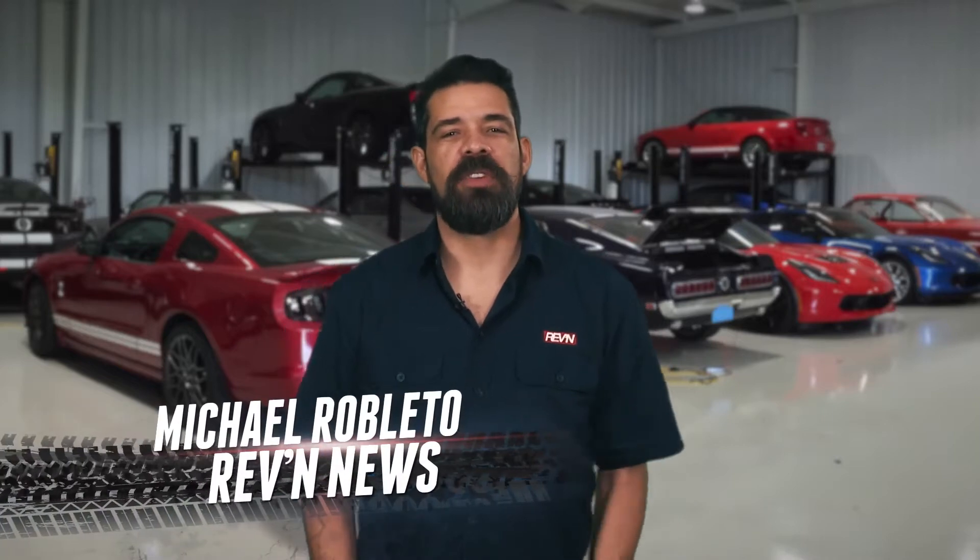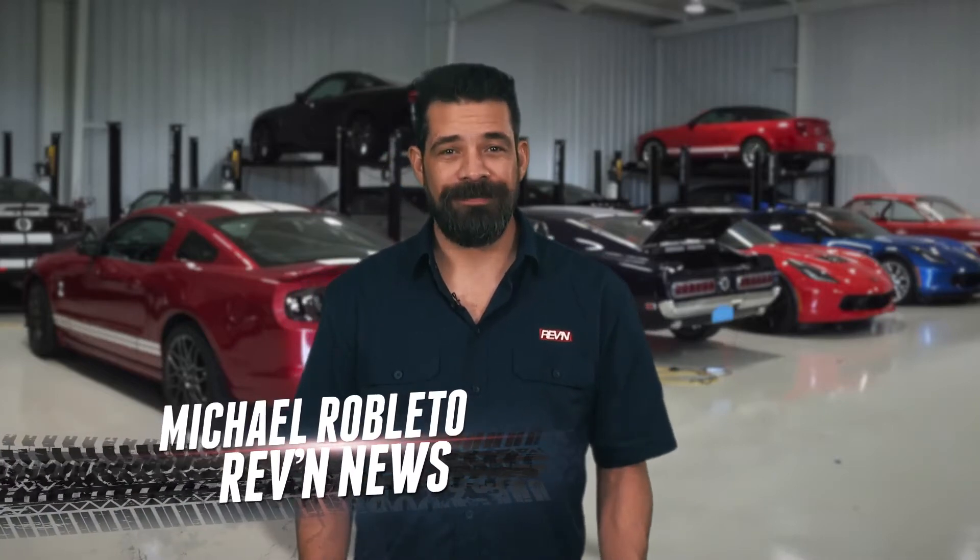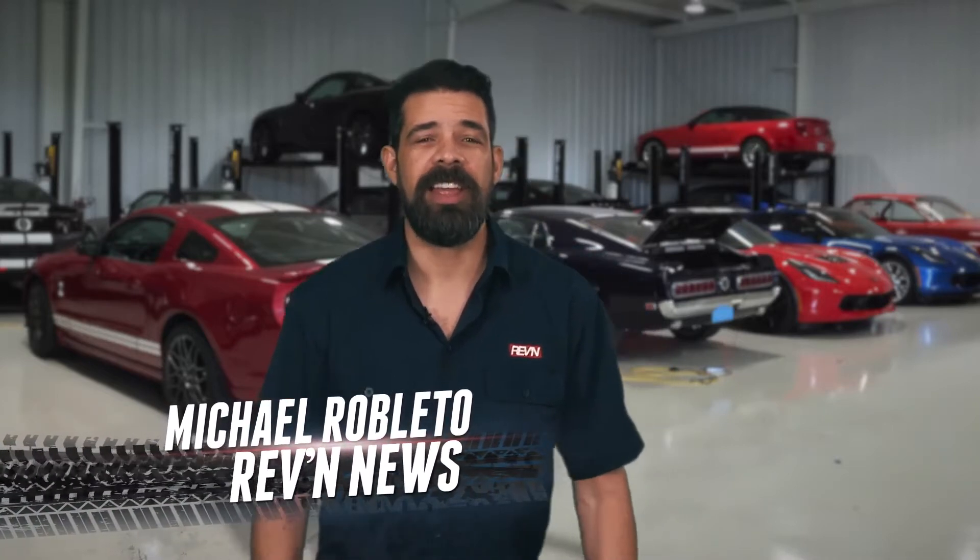The guys from Street Outlaws, Farm Truck and Asian, are known for the farm truck — we've all seen that thing — but they have a new ride, and Nitrous Express helped them get a little squeeze out of it. Check out this really cool air-cooled Volkswagen from the guys from Street Outlaws and Nitrous Express.